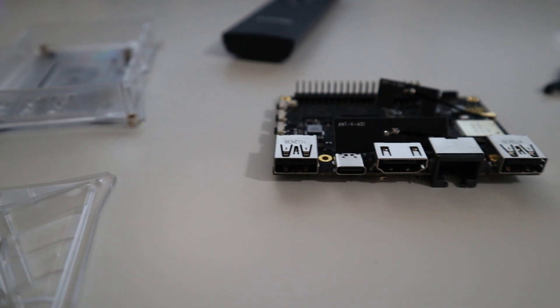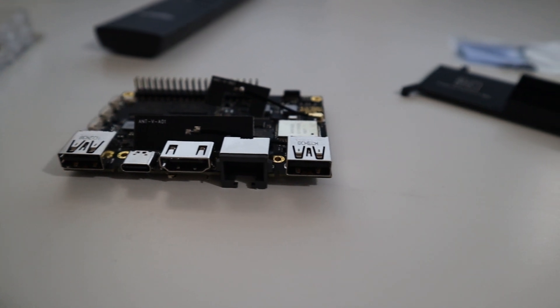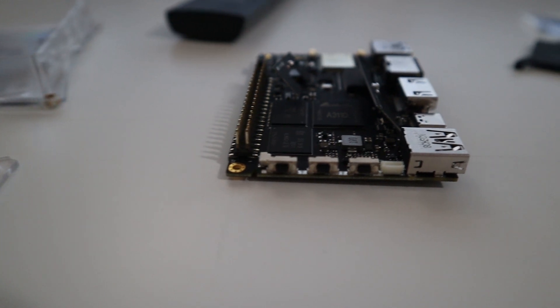Starting from the back, you're going to see a USB 3, then an on-the-go USB-C, an ethernet port, and then another USB 3. On the opposite side of that, you're going to see a 40-pin GPIO — which is not the same as the Raspberry Pi — and also the infrared port. On one side of it, you have three buttons: power, function, and reset, same as the old model.